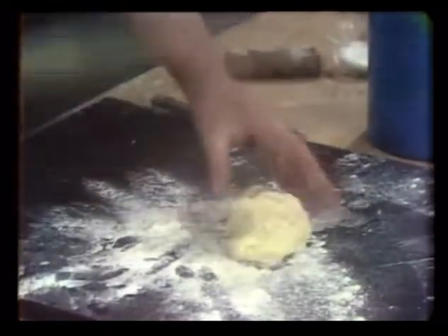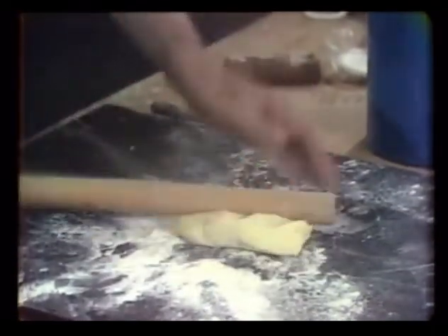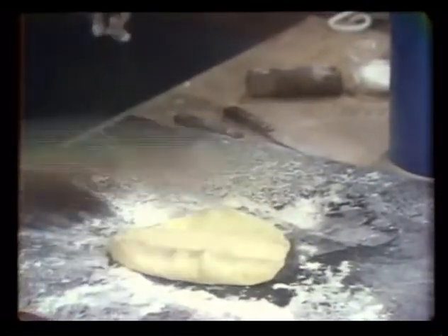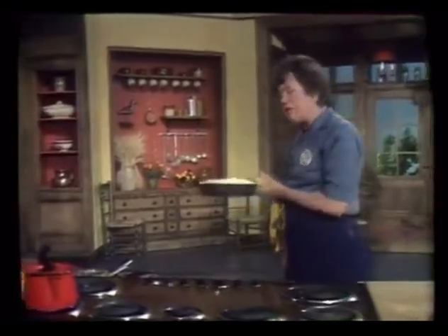And you want to beat it. This is not an actual rolling pin — it's one that my husband made for me out of an old garage broom handle. And begin to get rather thick.